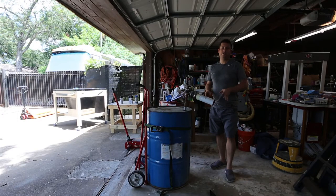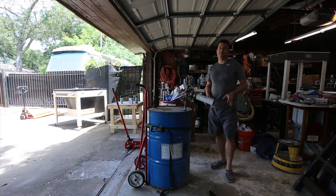Hi friends, I want to show you a quick and simple way to secure a drum to a regular dolly so that you can move it safely by yourself.